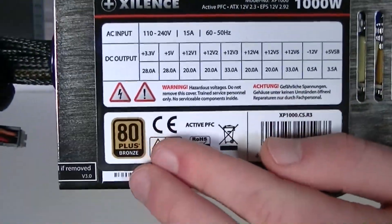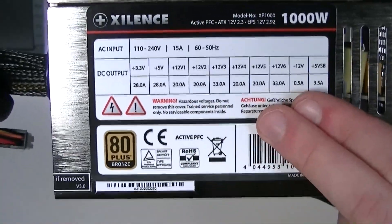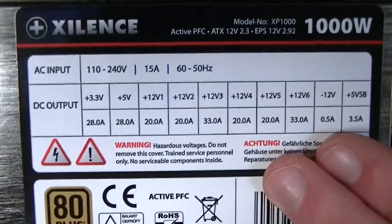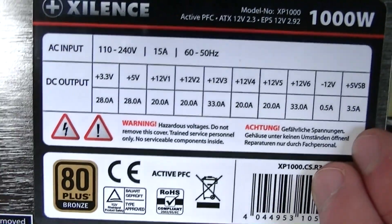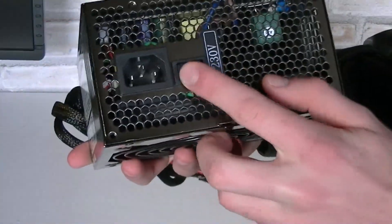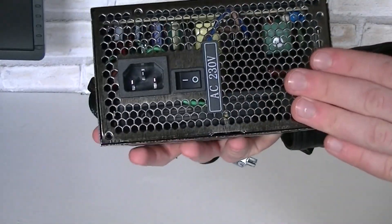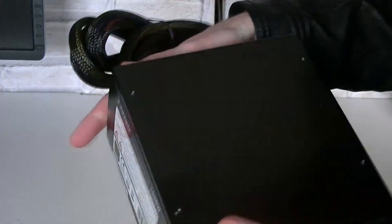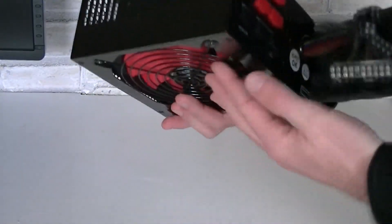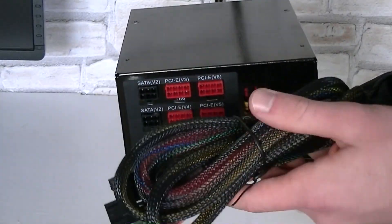This PSU is 80 Plus Bronze Certified and there are the specifications. The XP1000 comes with 6 plus 12 volt rails — 4 of them offer 20 amps and 2 offer 33 amps. On the back is the standard power switch and of course the power connection where you plug in your power cord. Although on the back the PSU is labeled for 230 volt AC input, according to Xilence it should be 110 to 240 volts, which we also saw on the specifications table.